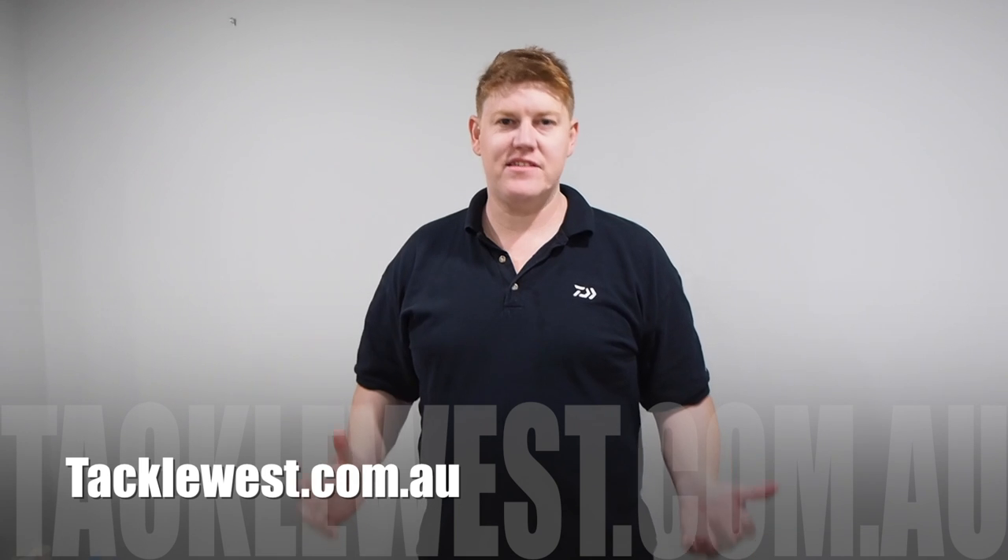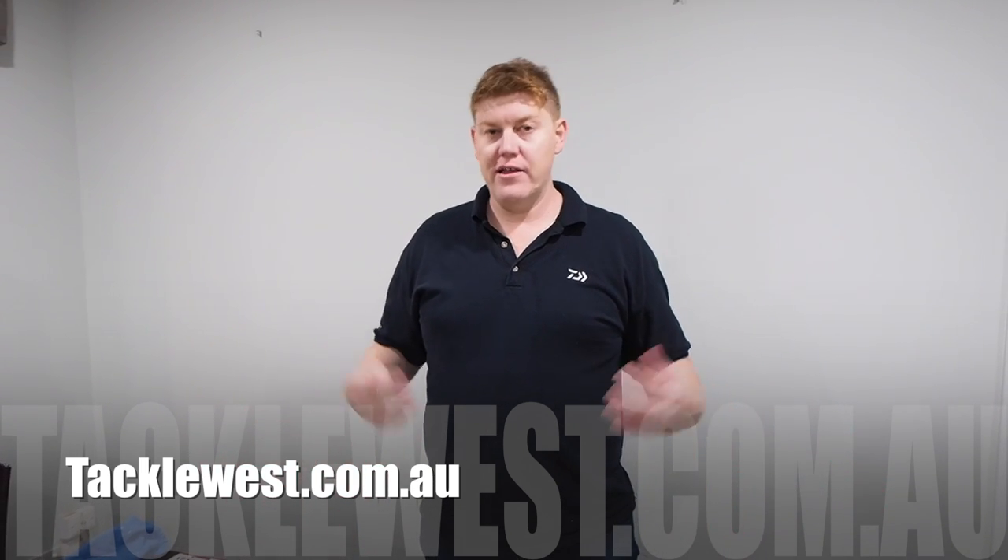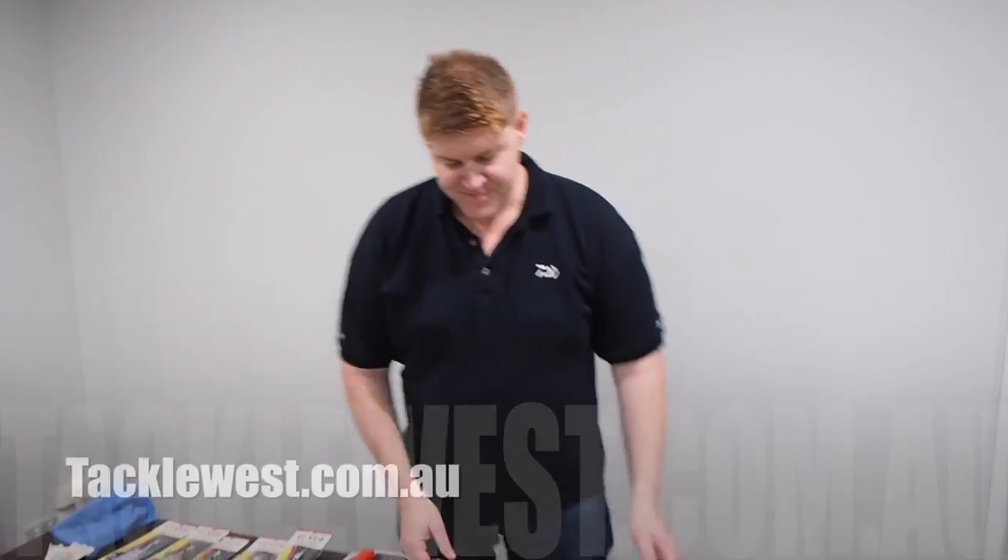Hi guys, I'm here to demonstrate how to rig a vexed bottom meat rig with some of the commonly used baits that we use in Western Australia and all around Australia.